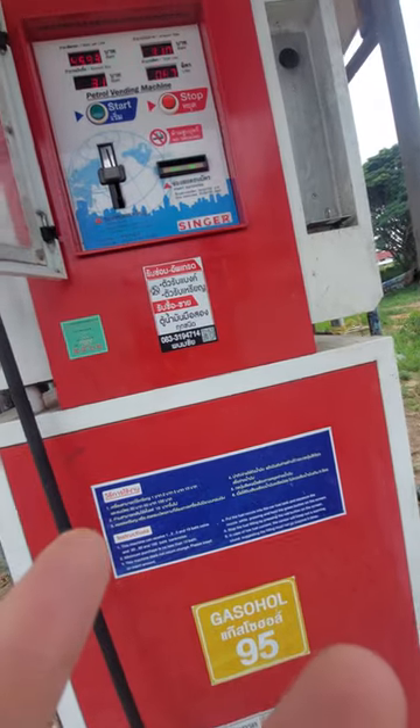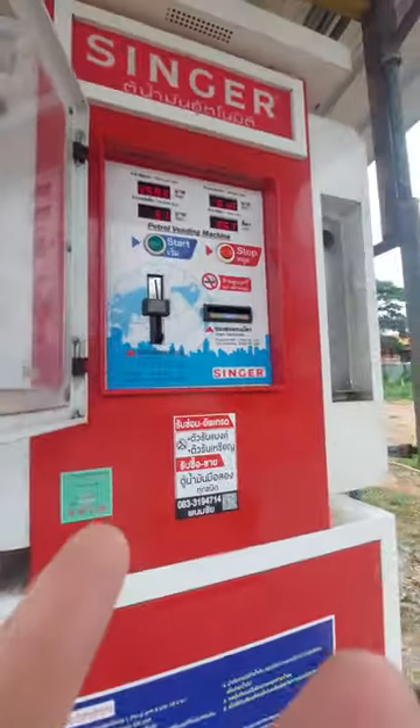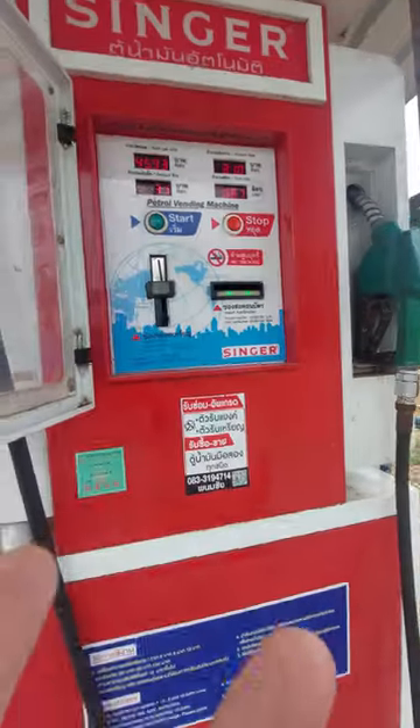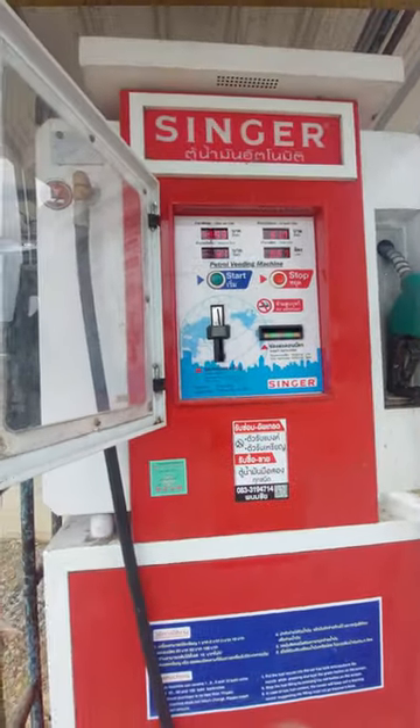After I go buy a few things we'll come back and do another one, but this is just something I thought might be interesting. Singer. And there's a mum and dad shop here guys.